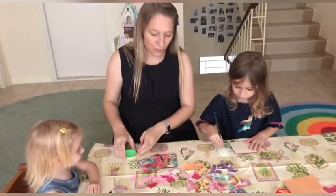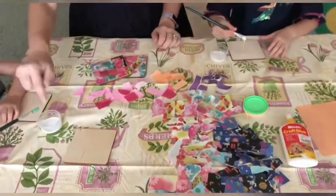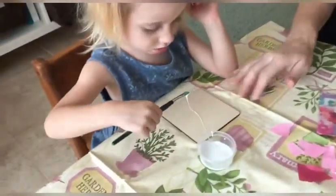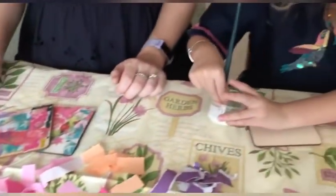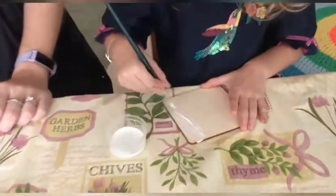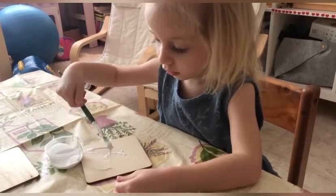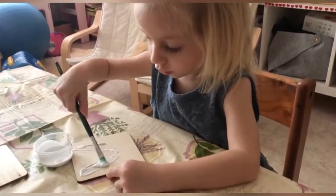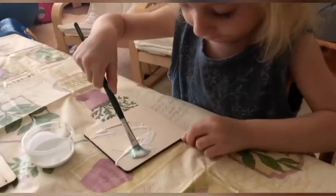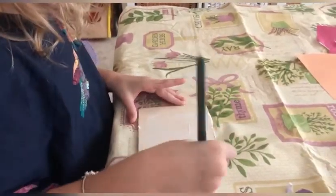Now the first thing we need to do is put the glue all over the wooden board. Okay, so dip it in — dip dip — that's it, and then just paint all over the wooden board with the glue. Make it nice and even. Very nice.